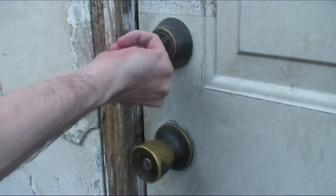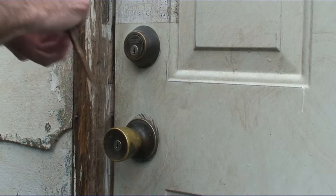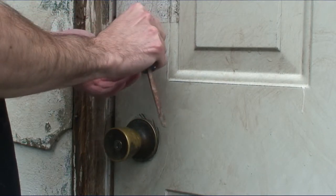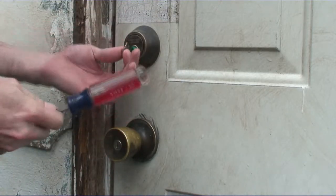As you can see, it does not natively turn or unlock the lock. Bear in mind that this is the first time I've ever bumped a lock, and you're going to see just how fast it is.